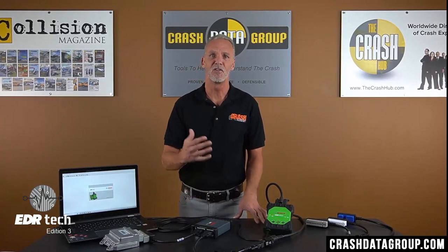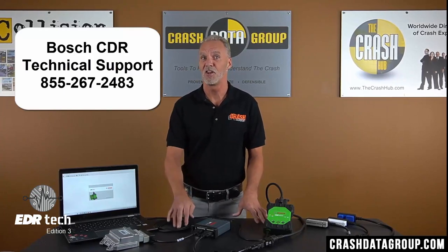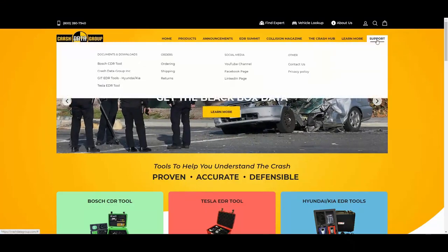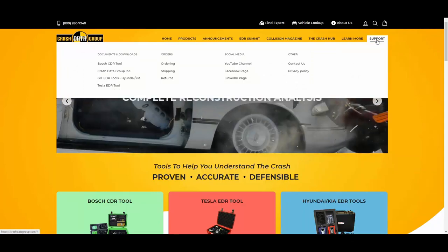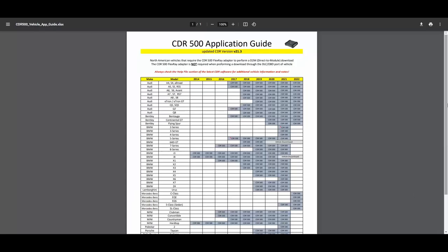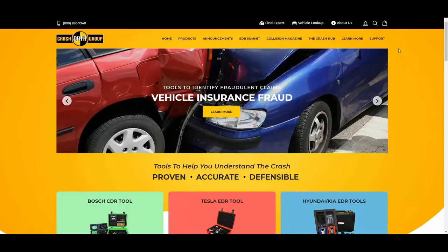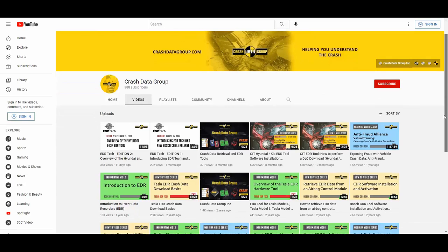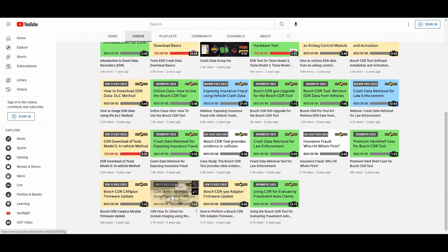If you've verified all the connections and you're still having issues, contact Bosch CDR technical support for further assistance. Use of the FlexRay protocol has really expanded over the past couple of years and is going to continue to expand. The current FlexRay coverage chart can be found on our website — go to crashdatagroup.com, hover over the Support tab, click on Bosch CDR Tool under Documents and Downloads, and then click on CDR500 Vehicle Support Guide. We also have tutorial videos specific to the CDR500 on our YouTube channel — hover over Support, click on YouTube Channel under Social Media for detailed videos on firmware updates and direct-to-module downloads.